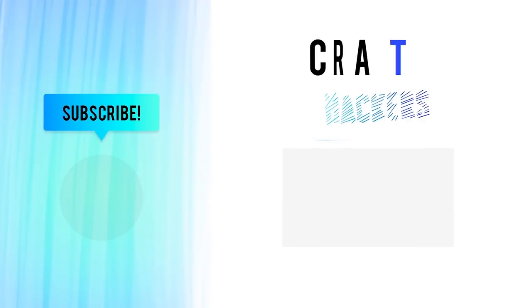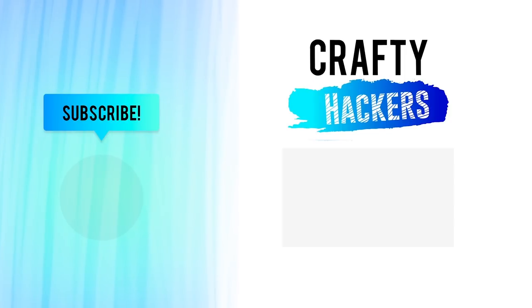Thanks for watching CraftyHackers! Don't forget to subscribe to our channel for more crafty hacks and ideas. See you later!